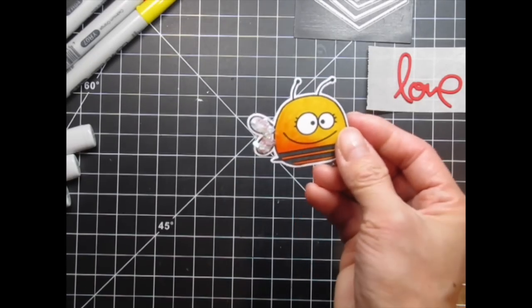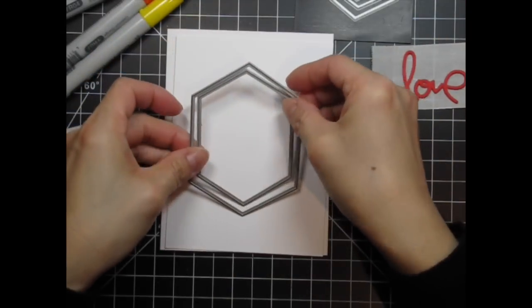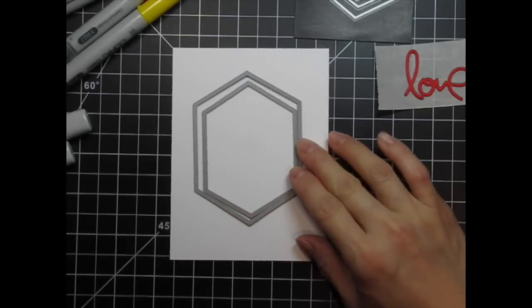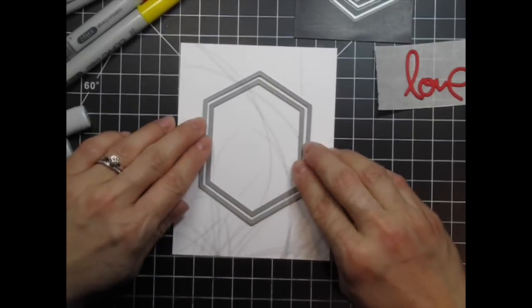Then I set it aside to dry while I work on other aspects of the card. I've die cut a linen A2 card base and top panel which is a quarter of an inch smaller. I'm going to create a window in the top panel but I also want a frame around it, so I'm going to layer the two biggest Hexalongs dies.